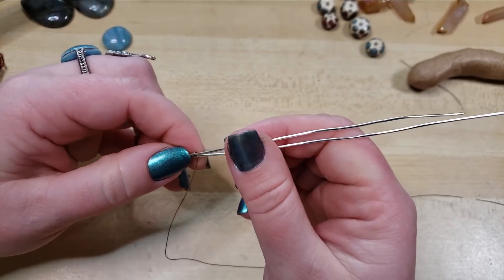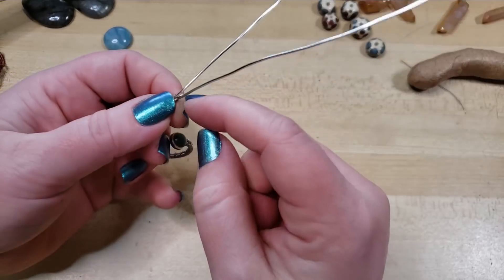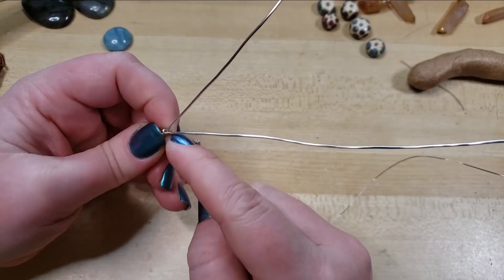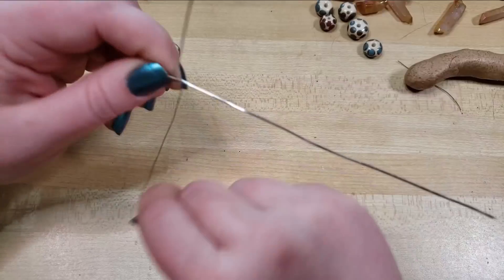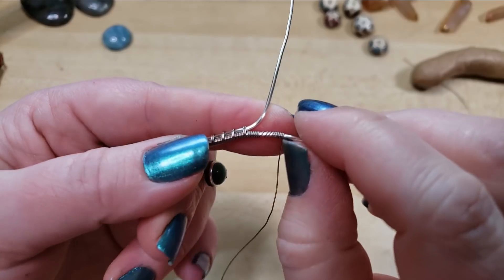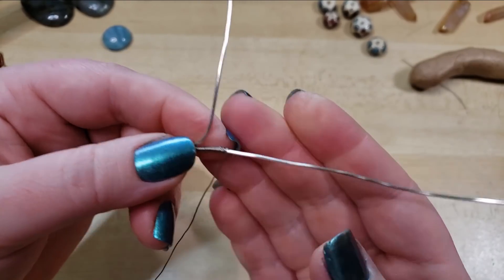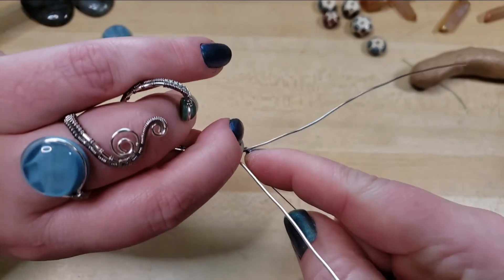I'm going to bend this off to the side just a little. The reason why I typically do one loop and then stabilize — one loop and then smush, one loop and then smush — is because that gets us a much tidier end result. As opposed to if you can keep your coils close together and then smush, you don't get as much variation. Whereas if whenever you're coiling there's a lot of space in between and then you smush, look at how bumpy that came out. If that happens, it's not the end of the world — just press your fingernail up against it, hold the wire firmly, and cinch and twist everything together.